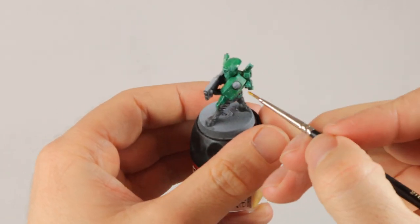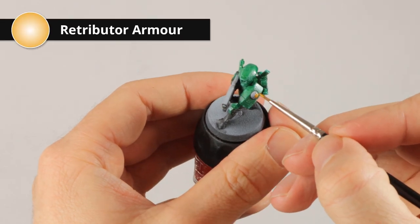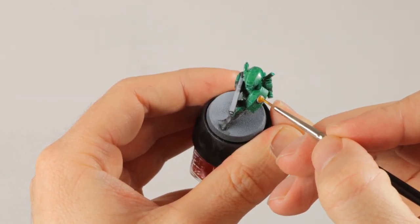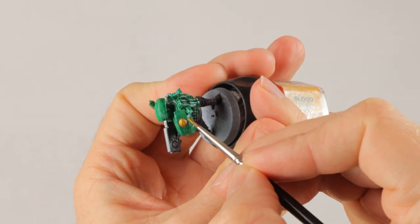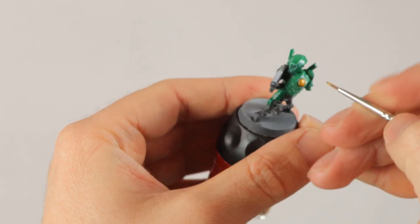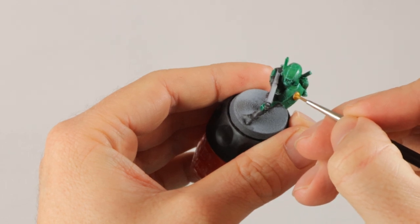The Nuln Oil is drying so I'm going to start painting some gold details. I'm using Retributor Armor which is a very yellow gold and it covers really well. I might brighten it up a bit more later on with Auric Armor Gold, which is even more yellow, but that one doesn't cover so well so I'm starting with this first. I'm just going to improvise as I go — of course these bigger symbols are going to be gold but I also want to add a little bit of gold trim here and there just to get some more color on the model.